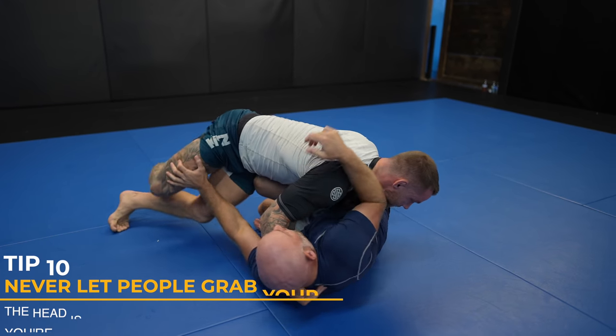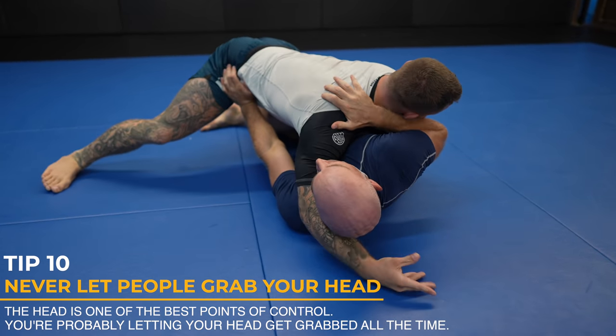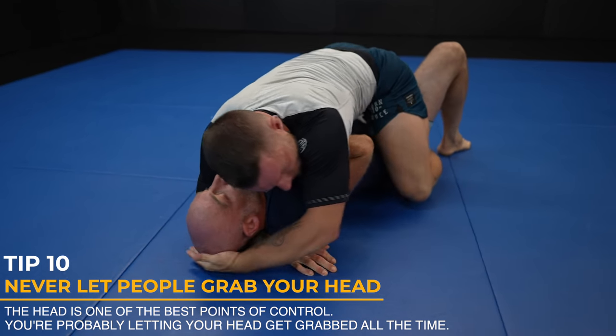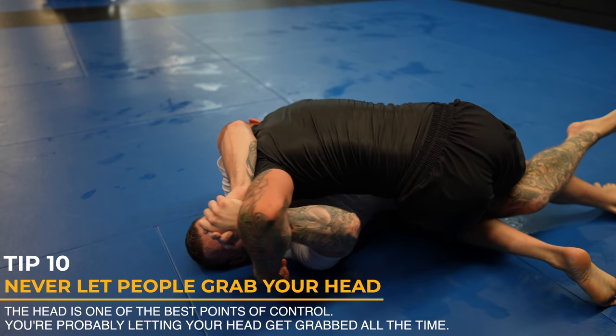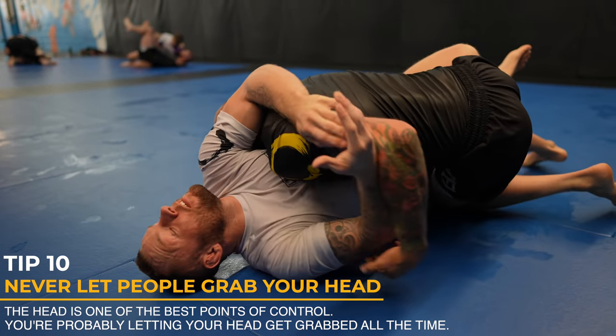If there's one tip I know will 100% improve your jiu-jitsu right away, it's do not let people grab your head. This should be your biggest priority. Where the head goes, the body must follow. If my head does get grabbed, it becomes my only objective to get that grip off of me so I can move freely and do the things I want to do — things I couldn't do with my head controlled.